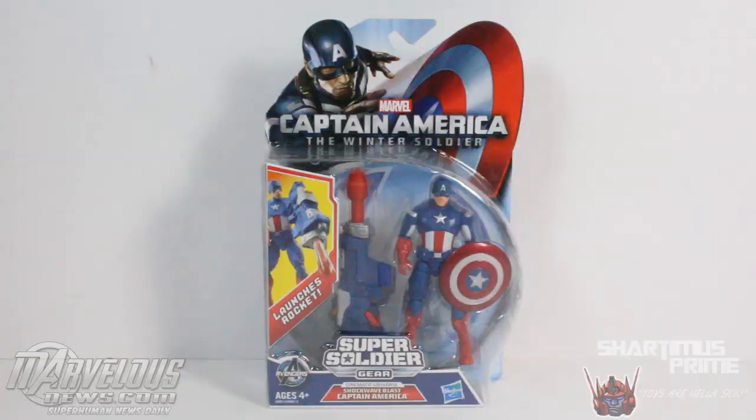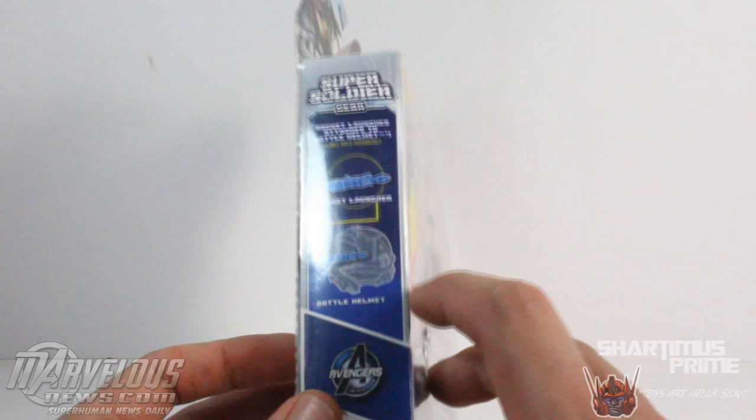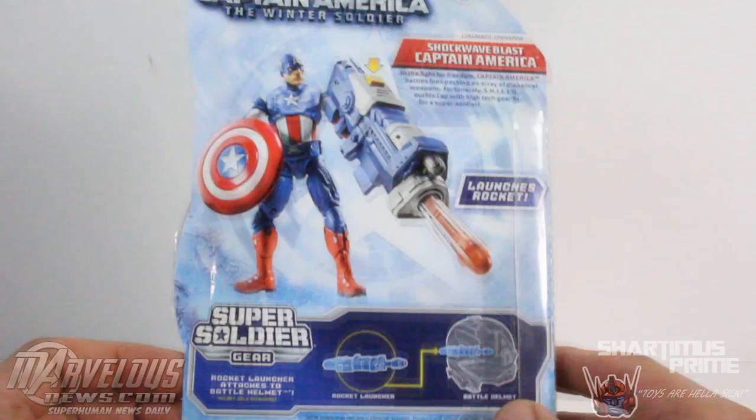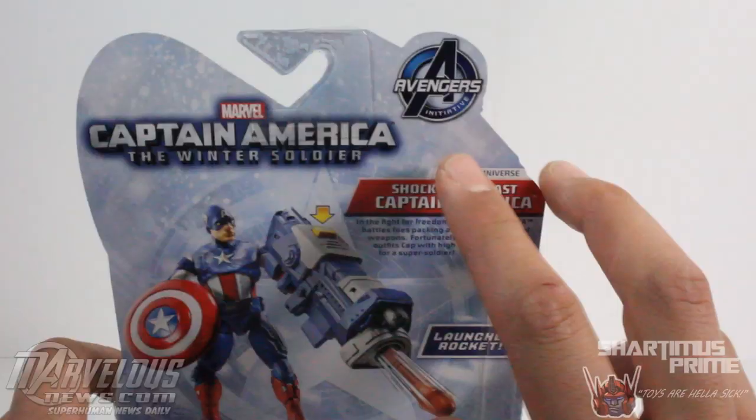Same packaging that we've seen with the Red Skull and the Winter Soldier figures — we got Captain America throwing his mighty shield. You can't take this rocket launcher, which is the same rocket launcher we saw with Winter Soldier, just repainted, and you can attach it to the side of your battle helmet. There's also a picture of the figure on the back with a bio.